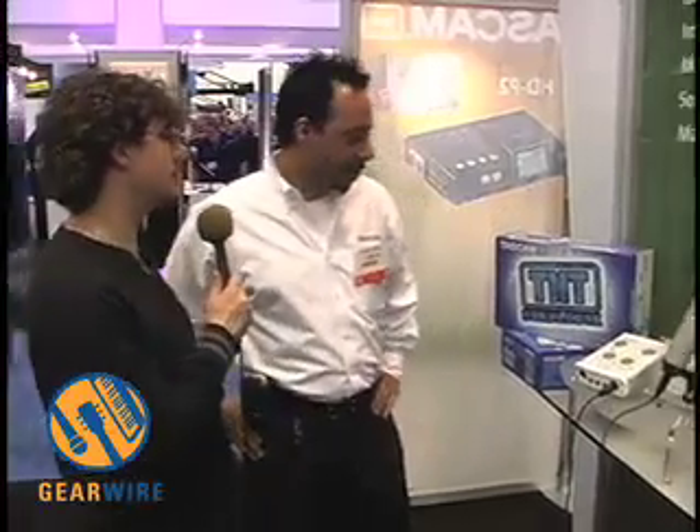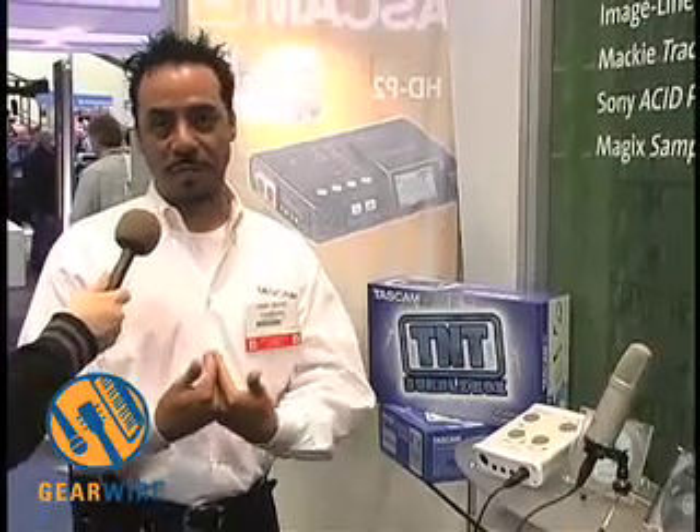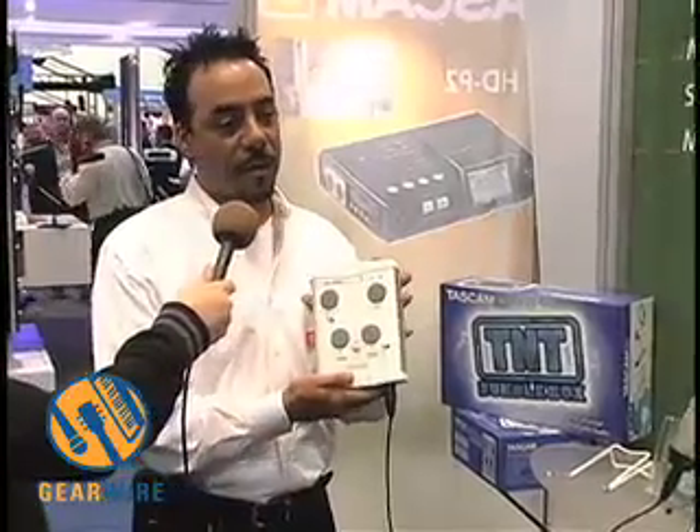You've got a couple of new products you're going to show us here. Let's start with the US-122L. The US-122L, along with the US-144, is our brand new USB interfaces from Tascam. As you probably noticed going through the show, everyone has some new USB interface of sorts. One of the things that's really important for Tascam was to recognize what sets our product apart — and that's really about the durability, the construction, and the low-profile knobs for true portability.